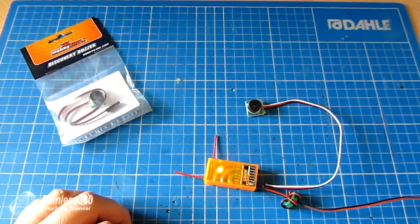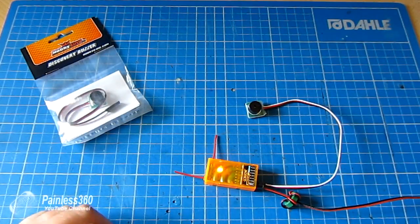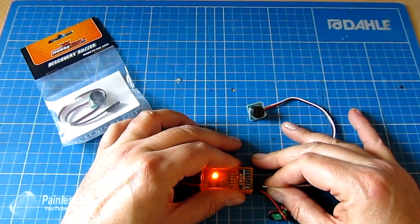The manual basically says you plug it into the receiver and when the channel value is high it's going to make a noise. Every time the system powers up it goes through a little self-test to let you know it's working, which is a great idea. I've just got it plugged into the throttle channel now and I'll show you why in a sec.